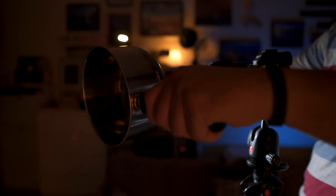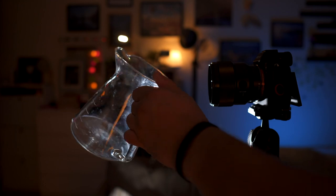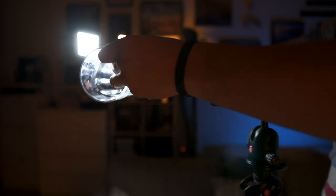Make sure your white balance is roughly 5000 Kelvin to end up with warm colors. The cool part starts here. Before you start recording, make a couple of tests. It's not easy to master it from the first time, so set the camera on a tripod. The light position, rotation angle, and movement speed are the only things you have to control.